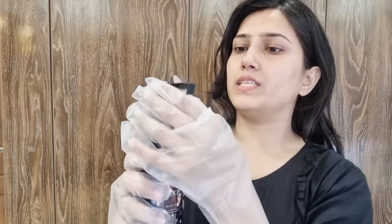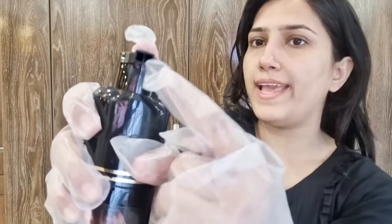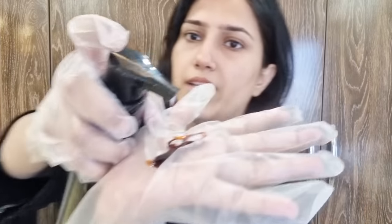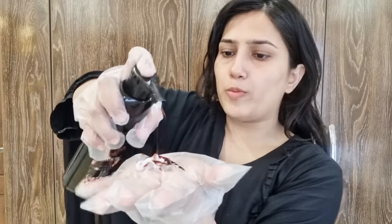I will tell you that the first time I used this shampoo I left it on for half a month — I mean, I have been covering with it over half a month. This is the packaging of the shampoo. We will open it from here. The shampoo will work and will be mixed.